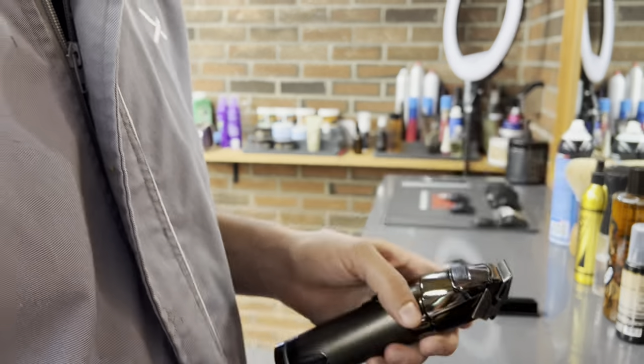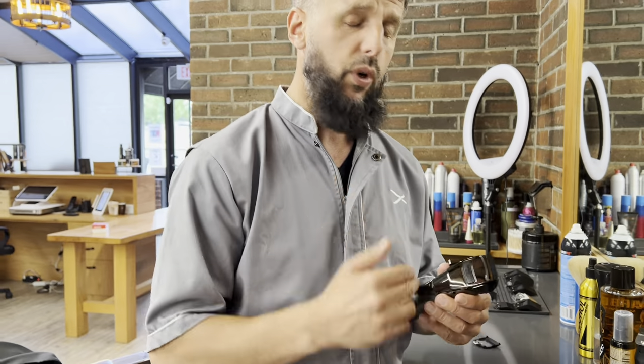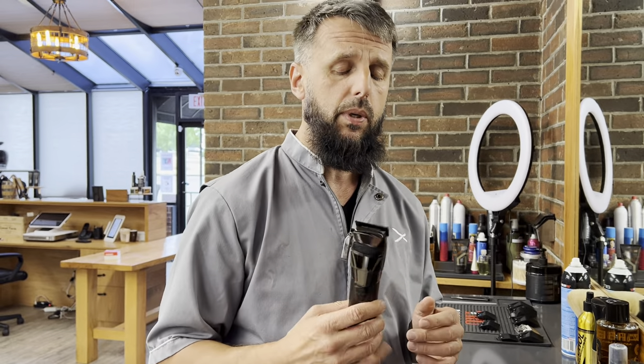So one thing I don't like about this clipper is the sound — it's very loud. And the blade for a $400 clipper, I believe it should be a lot better than that.